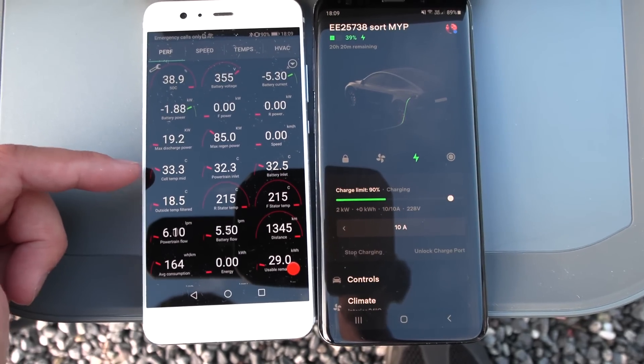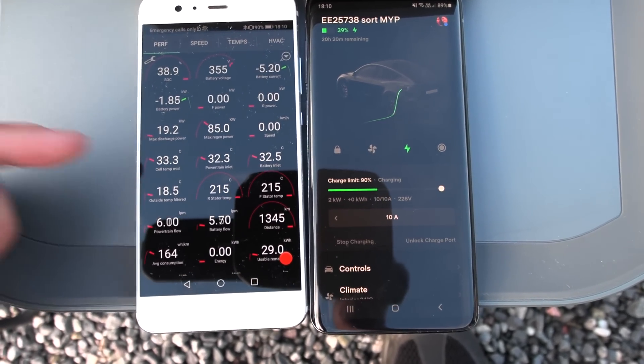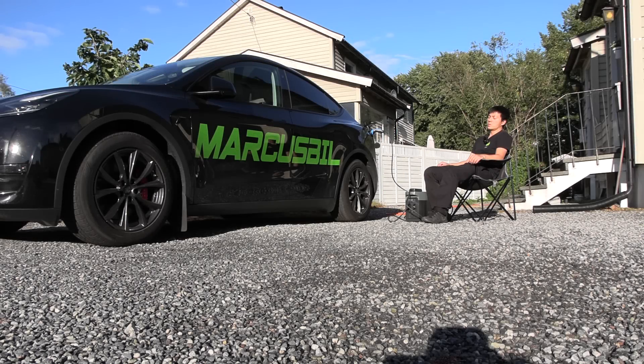This is a realistic test. I have not driven anywhere — I've just been sitting in the garage for a little bit charging. It was a nice summer day, so this is a realistic test. Always be charging.